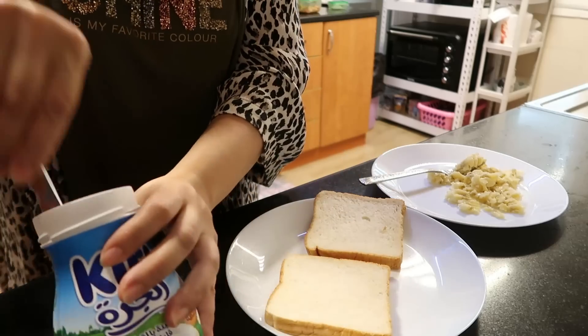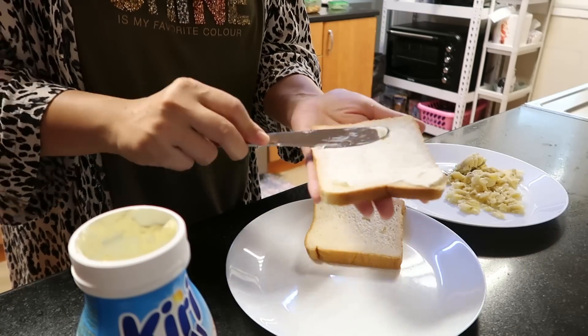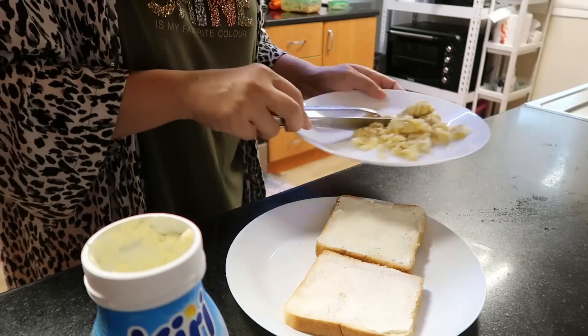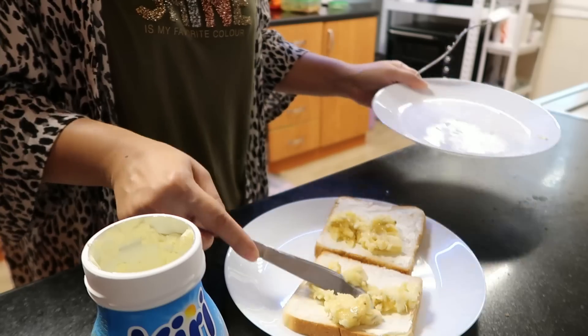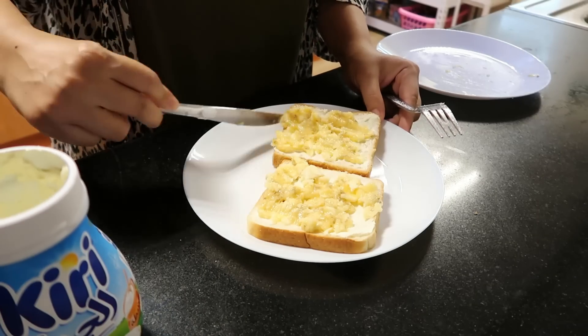I will take two slices of bread and put cream cheese on top and put the mashed banana on top of it. This is a very tasty breakfast. You will enjoy it — try it.